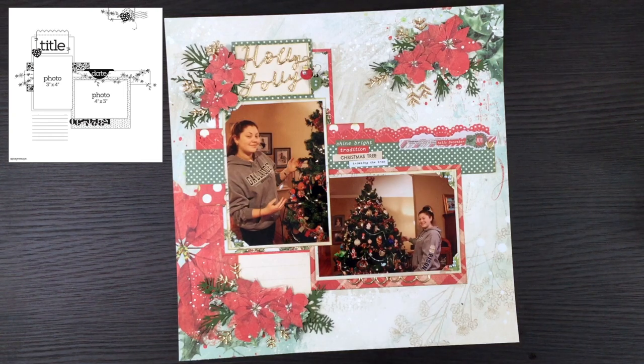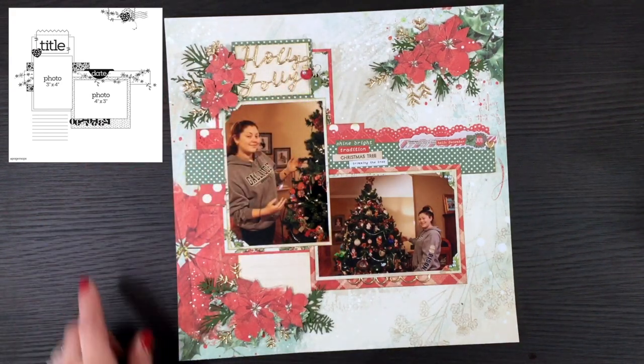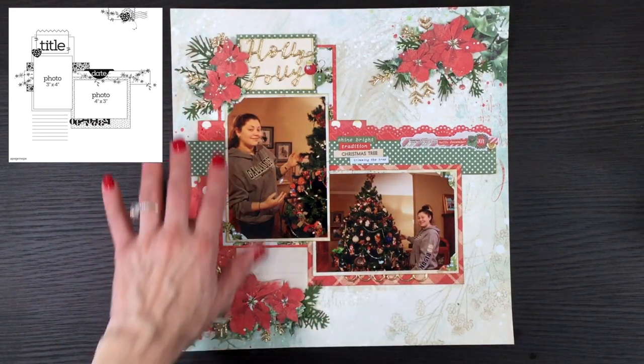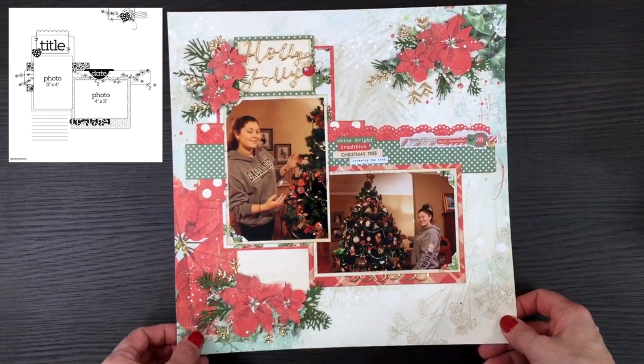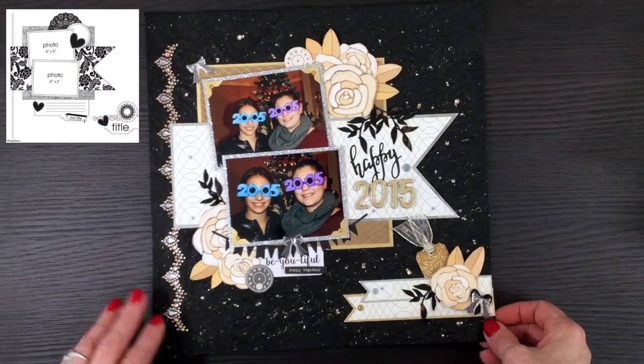This layout was made using the Simple Stories Country Christmas collection, and it's pretty much exclusively papers and embellishments from that collection with a couple of exceptions. I used some stickers, two little ornaments with pearls added, and some gold accents under the photo mixed into the poinsettias. Most of the embellishments were snowflakes that I cut apart to look like little branches. This was a photo of my daughter trimming the tree.